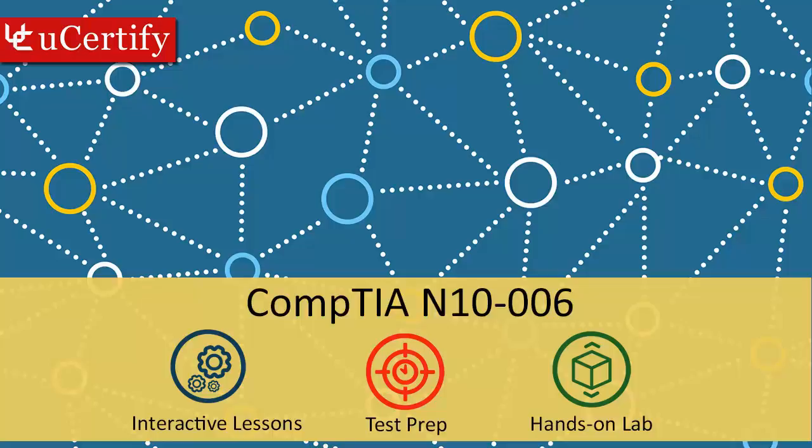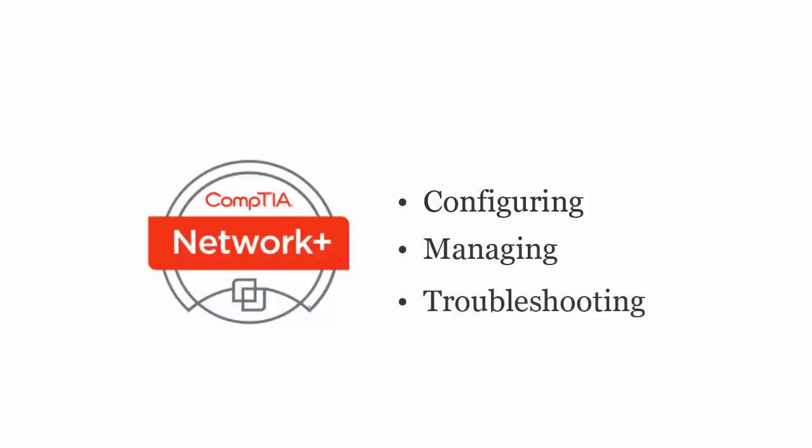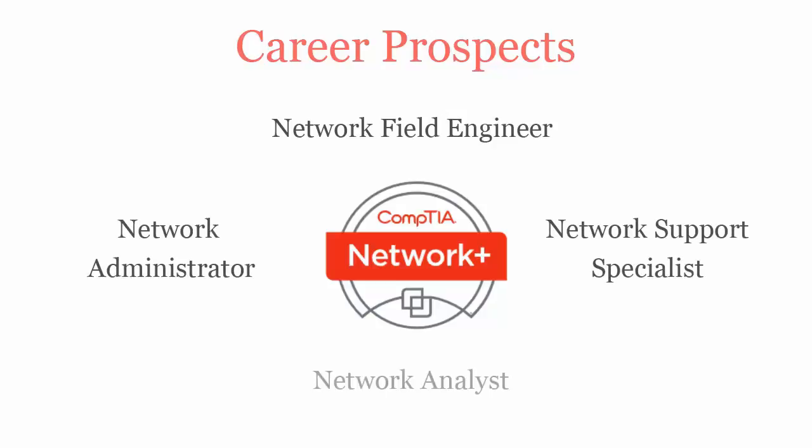The CompTIA Network Plus exam is designed to certify the competency of IT professionals in configuring, managing, and troubleshooting wired and wireless networks. Once you pass the CompTIA N10-006 certification exam, you will be recognized as a network field engineer, network administrator, network support specialist, and network analyst.